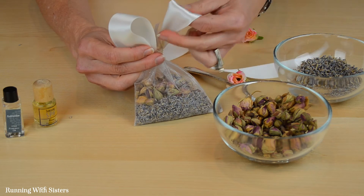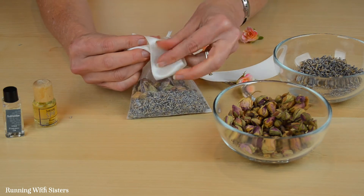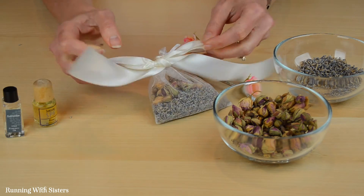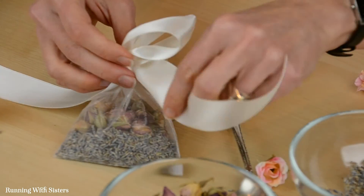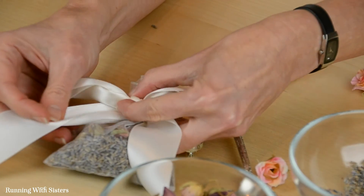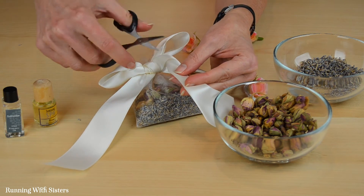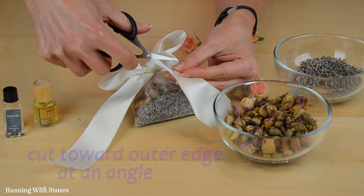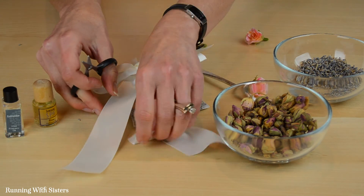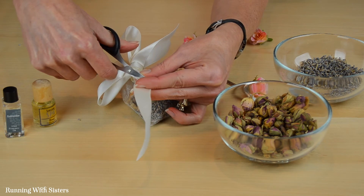When we make bows we like to do the double bunny ear method because it makes it come out better. One ear over the other and pull it through — then just straighten it out like that. We'll trim our ends once we even out our sides. Another little trick we like to do to get pretty finished ends is to fold the ribbon in half and then cut toward the outer edge at an angle — that gives you a nice little point. We'll do the same thing on this side, cutting out to the edge at a point.